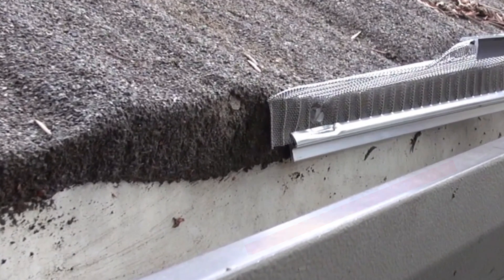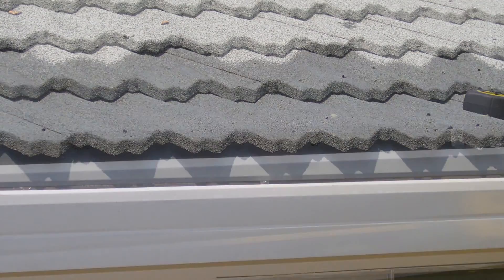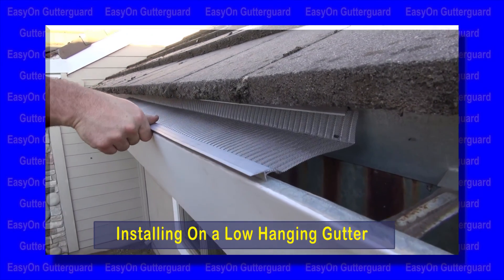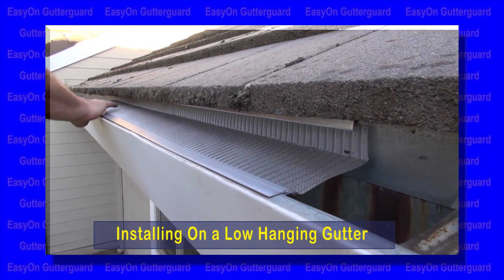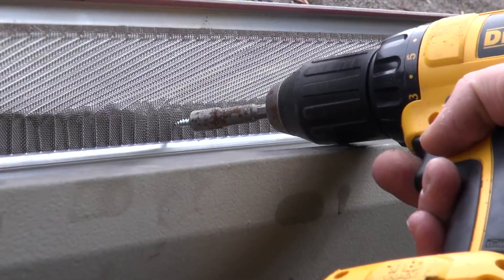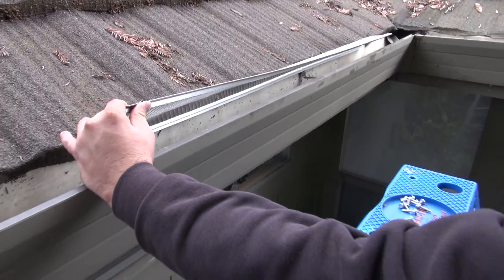Most soft metal roofs are about even with the front lip of the gutter, but some have gutters hung several inches below the edge of the roofline. To install on a gutter hung low from the edge of a roofline, make sure to watch the video on how to install EasyOn GutterGuard on a low-hanging gutter. The sharp pointy tip screws can be purchased at any hardware store or through EasyOnGutterGuard.com.